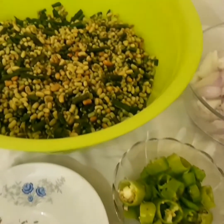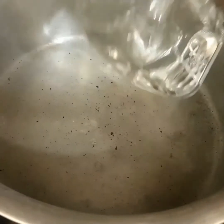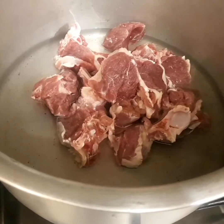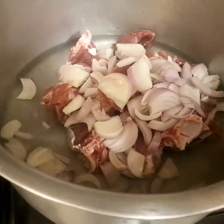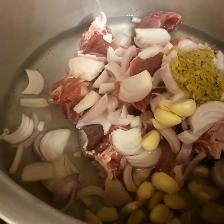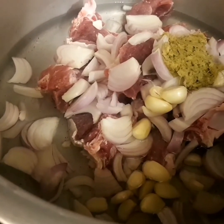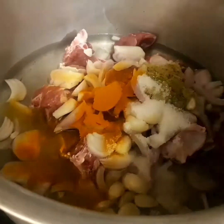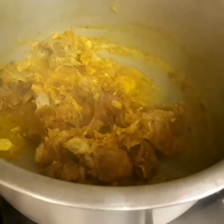Next we have half kg mutton. Take a deep cooking pot and add three cups of water and the meat. We are adding onions, garlic cloves, ginger paste, salt and turmeric. Now we're going to cover it for 20 minutes. After 20 minutes, it looks like this.